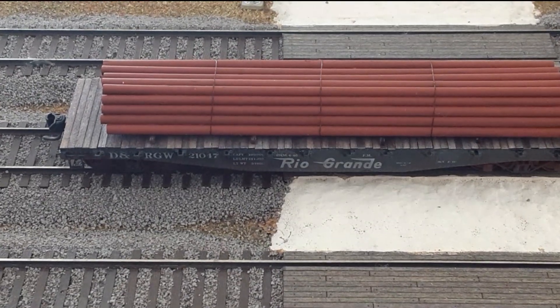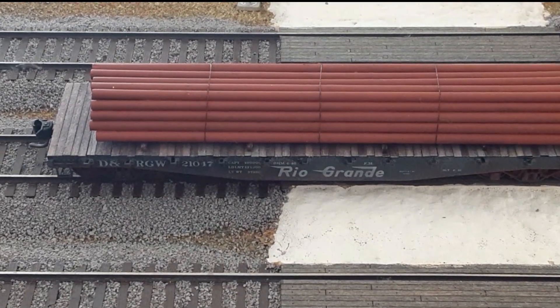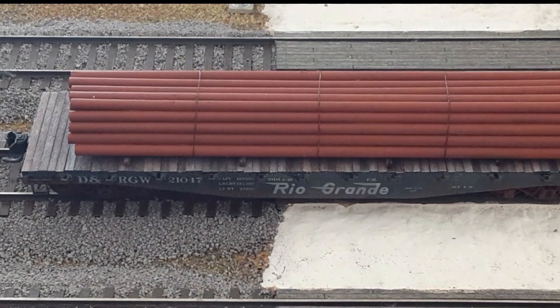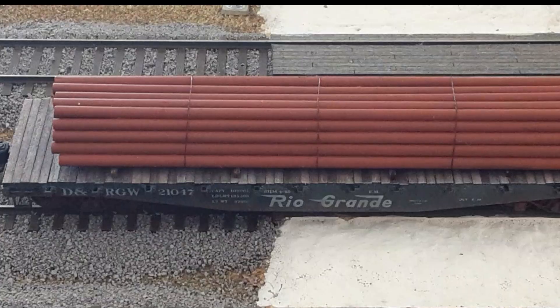Welcome back to my channel, and as always, thanks to my subscribers. In this very short video, I'm going to show you an easy way to make your own pipe load for flat cars and gondolas.